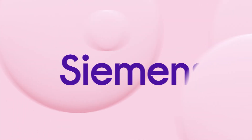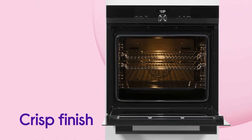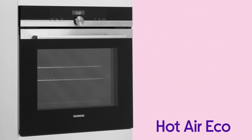This Siemens oven makes cooking any dish effortless, so your food is always done to perfection. You'll always have the ideal consistency and finish to your dishes with the Hot Air Eco Function, which works on a variety of foods.